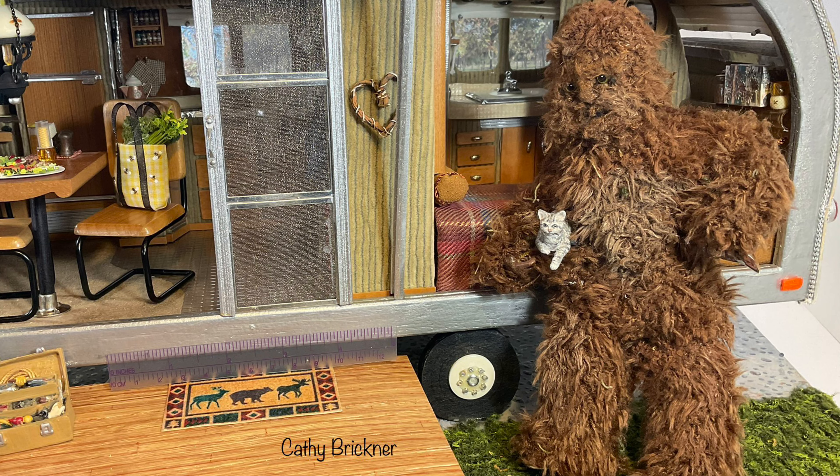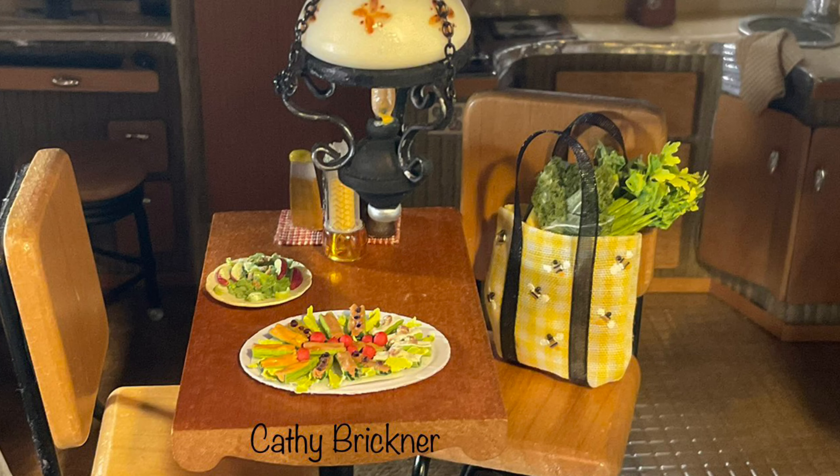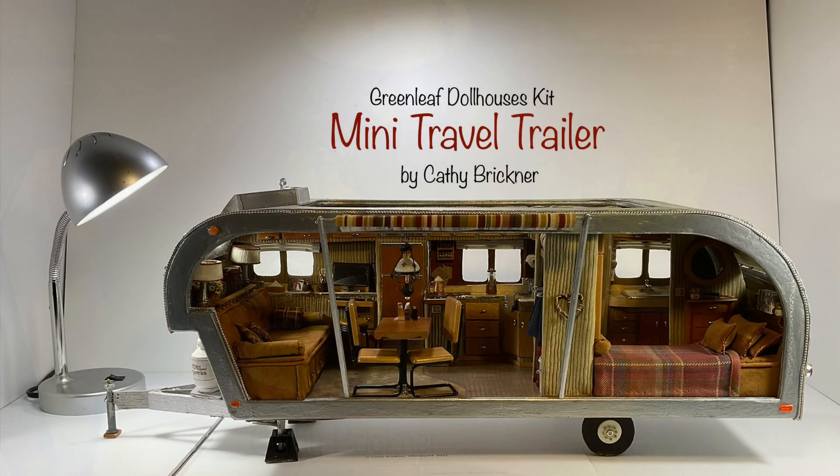Yes, I made the visiting Sasquatch who brought his cat friend. I hope you like and share the ideas from this 1/12th scale mini travel trailer kit. Thank you so much for watching.